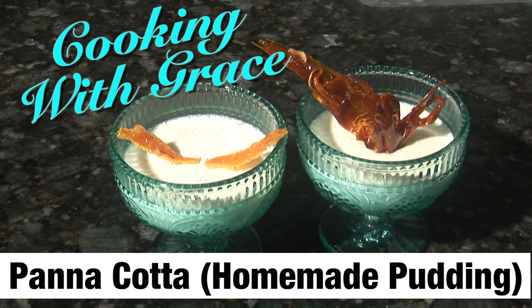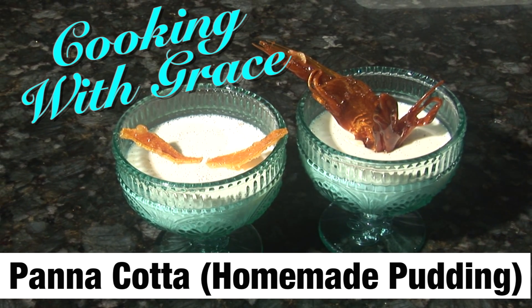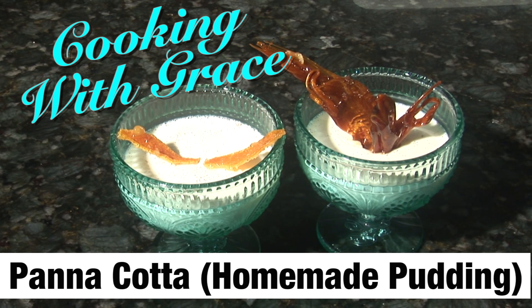Benvenuti! Welcome to another episode of Cooking with Grace. Today's recipe is going to be panna cotta, which is a typical Italian, northern Italian pudding, homemade pudding.